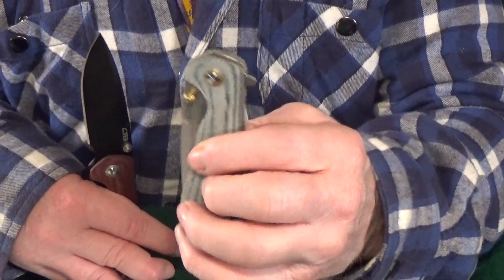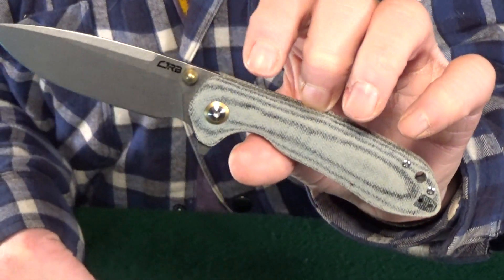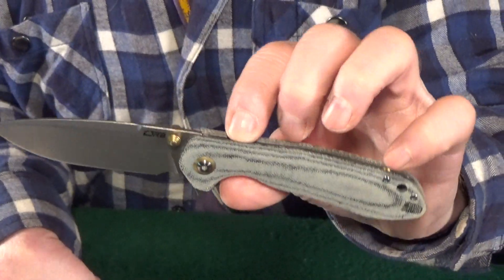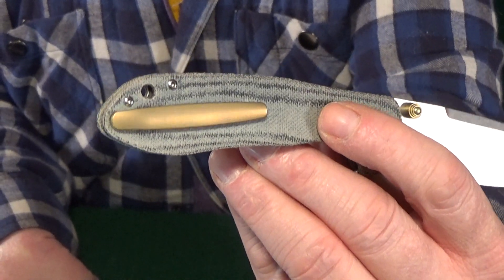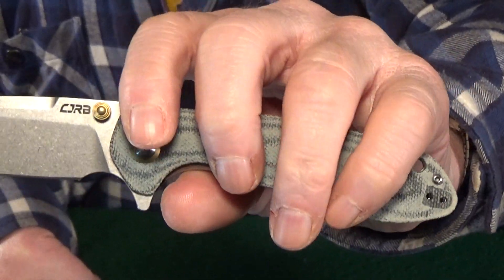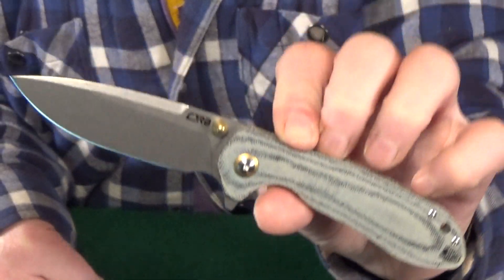There have just been a few cosmetic differences. This blue denim micarta — I'm going to tell you right now, it is excellent quality. It's soft and kind of fuzzy in hand. You get the same titanium pocket clip held in with internal screws. Everything on this knife — the body screws and what looks like the pivot — has a bronze finish to it. The pivot has a little collar around it, and even the thumb studs. I just think that looks sharp.